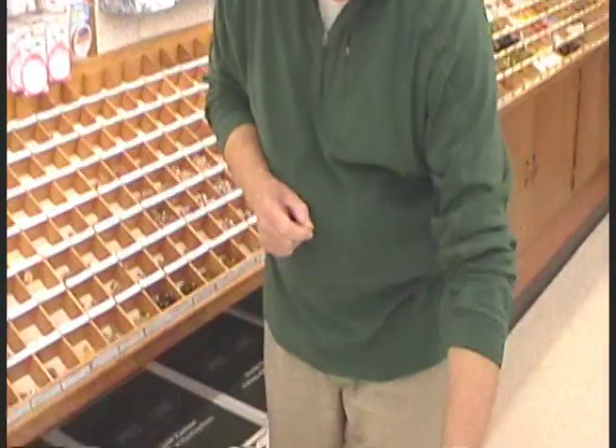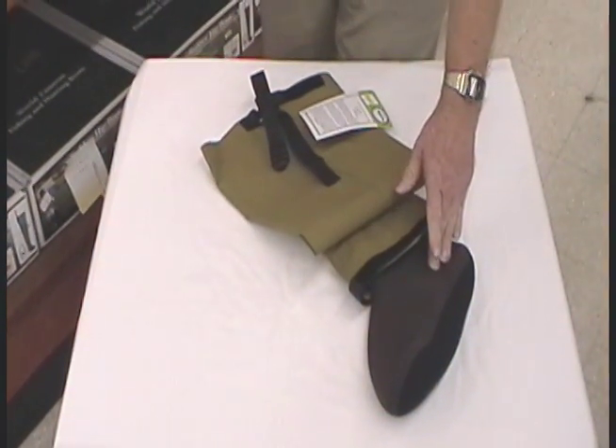This is Harry Murray at Murray's Flash Shop in Edinburgh, Virginia. I'm real excited about this new Bailey breathable waterproof stocking foot hipper. This is one that you would actually use in your wading shoes.